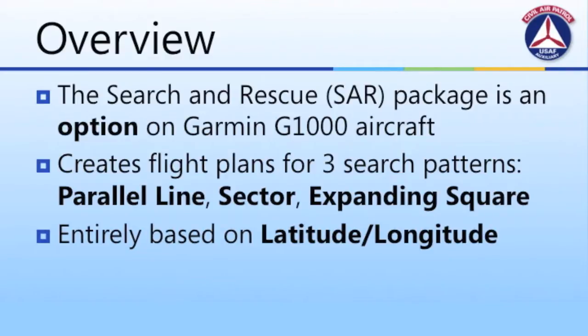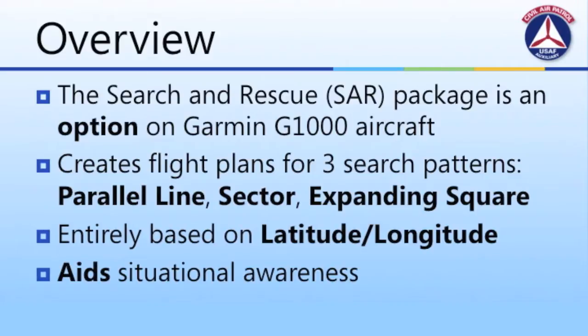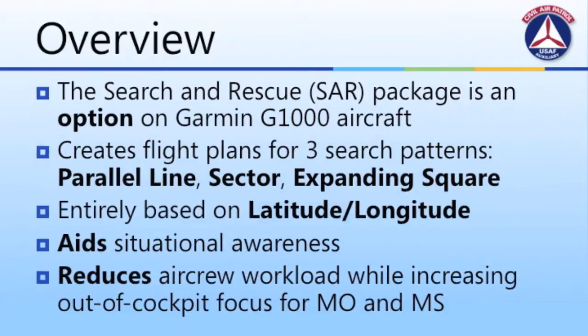Third, the entire system is based on latitude and longitude, not CAP grids, so extra care is important in your preflight planning. Fourth, the system aids the aircrew in maintaining situational awareness by visualizing complex patterns and helping the aircrew realize where they are within those patterns during the course of the flight. Finally, the SAR package reduces the in-cockpit workload on the Mission Observer and Mission Scanner, allowing them to focus the majority of their attention on out-of-cockpit responsibility.